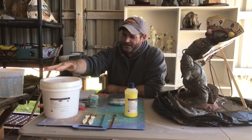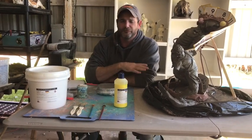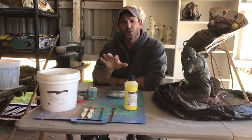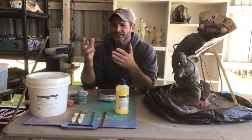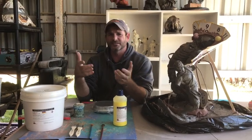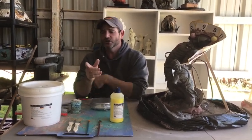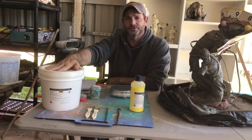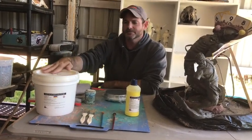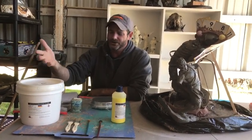Everyone always wants to go cheap and find some cheap way to make molds. You can go on YouTube and find someone where you take soap and silicone and mix it — you can make some crappy stuff. If you use crappy products, you're going to get a crappy mold. I learned that the hard way. You're going to have to learn to spend money. This is about $90 for this bucket here — it's about $90 — and it's very high quality, good product. I've used it, never had any problems with it.